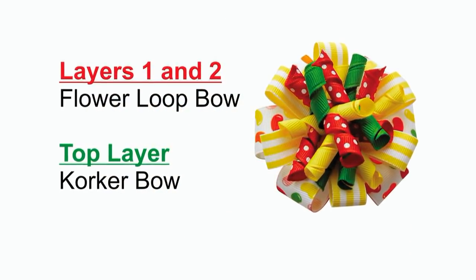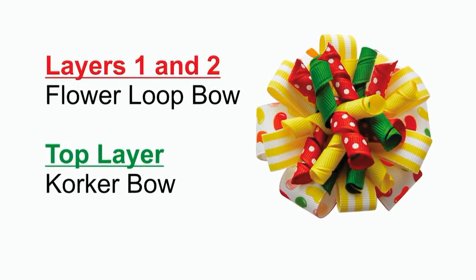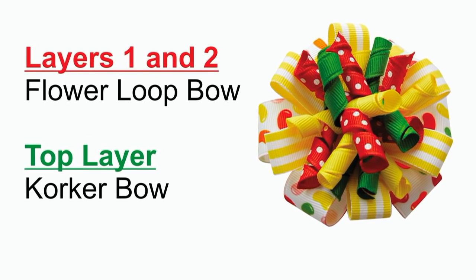The stacked crocker bow consists of three layers. The first two layers are made using the flower loop bow technique and the top layer is a crocker bow. You can find links for our YouTube tutorials for these techniques in the video description.